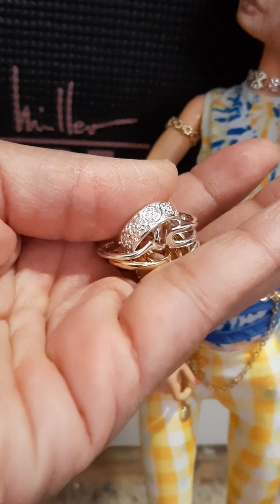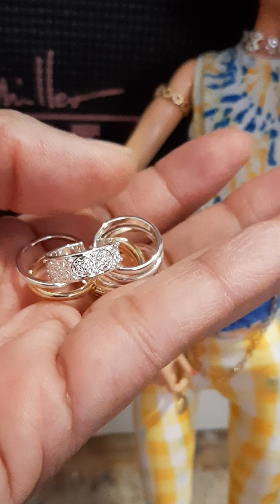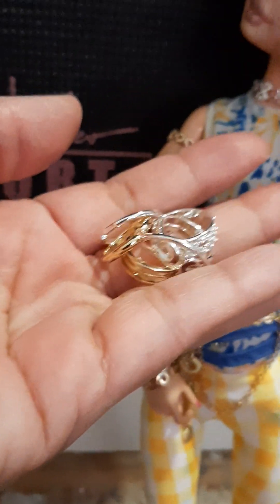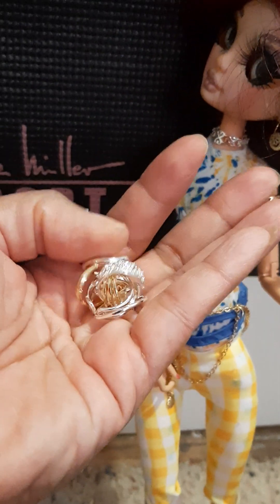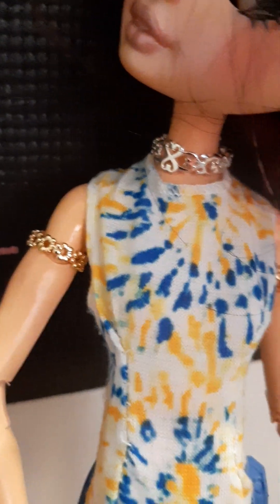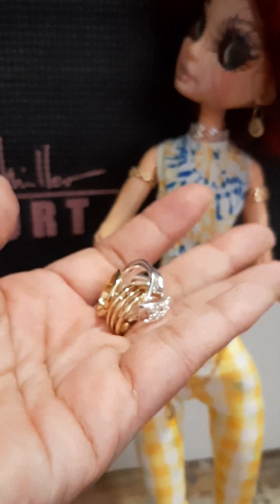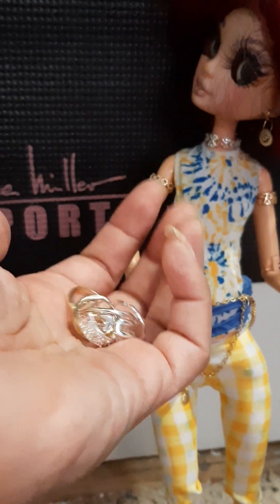I just got this off Amazon. I usually get one of the cheaper sets with different metal tone colors so I can get a little bit of variety. These make great realistic jewelry for your doll. They're great scale for Blythe, Barbie, Monster High, Rainbow High, Ever After High, and even the bigger 16-inch dolls like the Tonner dolls. They would make great jewelry for them as well.